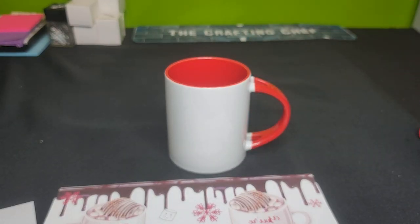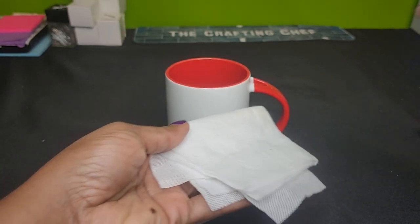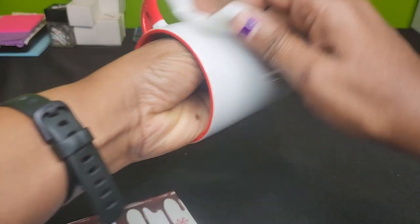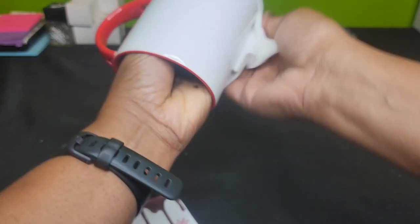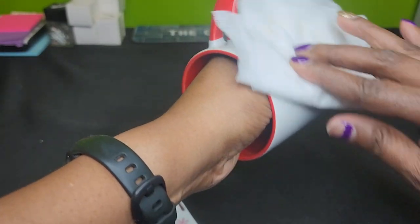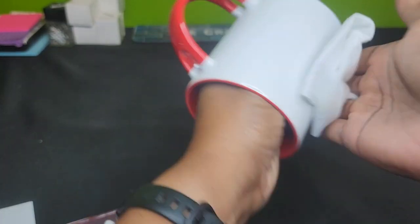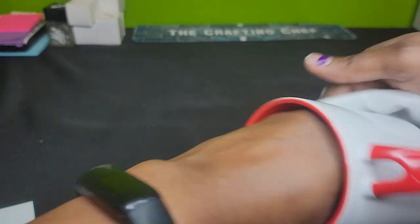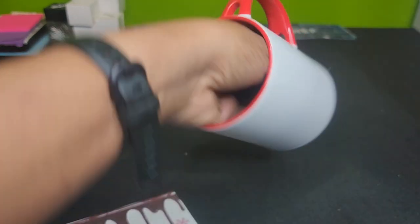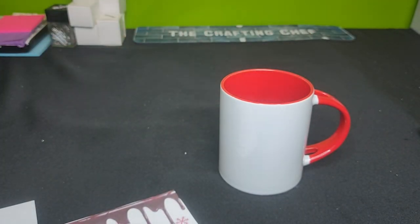I'm going to go ahead and remove the spoon. I have my cloth here, I'm going to give it a little squirt, a little alcohol mist, and I'm just going to wipe this down. This is my equivalent to lint rolling — I use a little alcohol mist to remove any debris from the product.